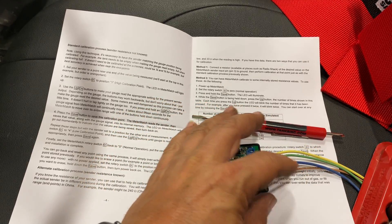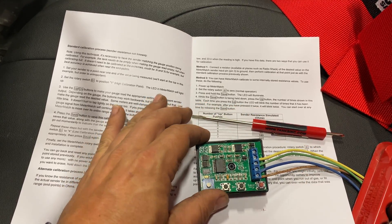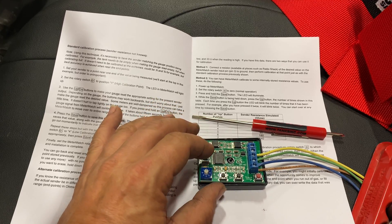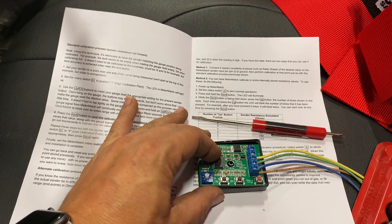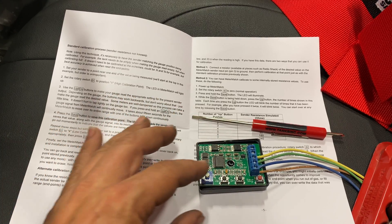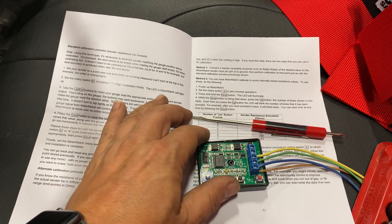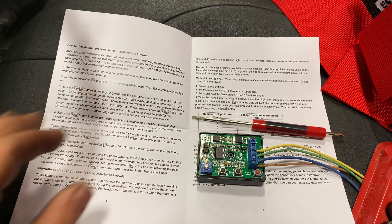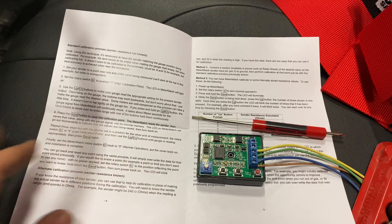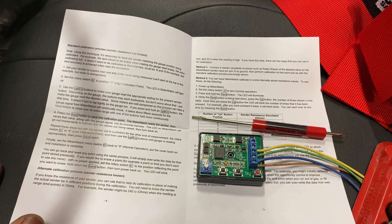Wire length is going to change your resistance slightly, so you'll want to do your final calibration with everything fitted in properly. Make sure you mount this device where you can access the buttons and the knob. If you really care about fine-tuning your gauge, make sure you do all of your calibration with the final wiring that you're going to use.